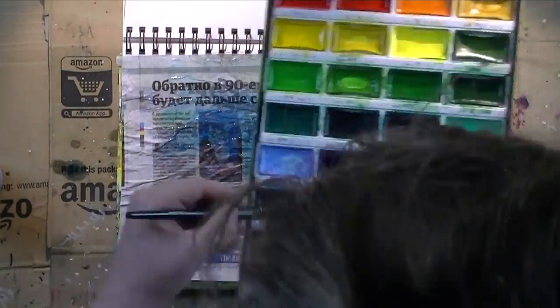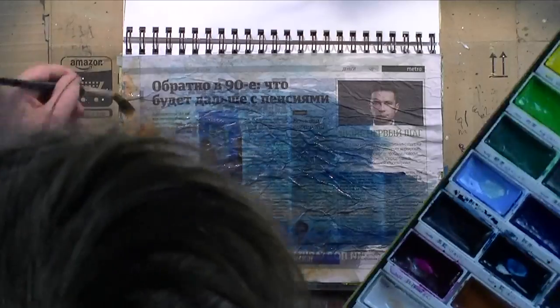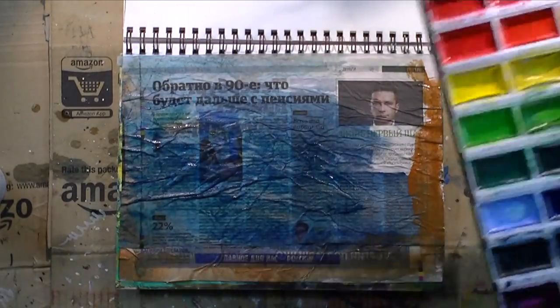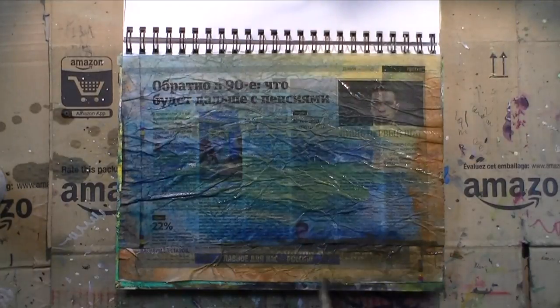Once I had the background dry — the newspaper dry — I did spray it with some water and then put down some watercolors just to tint the paper, but still have the text show through and be readable for everybody who can read Russian.